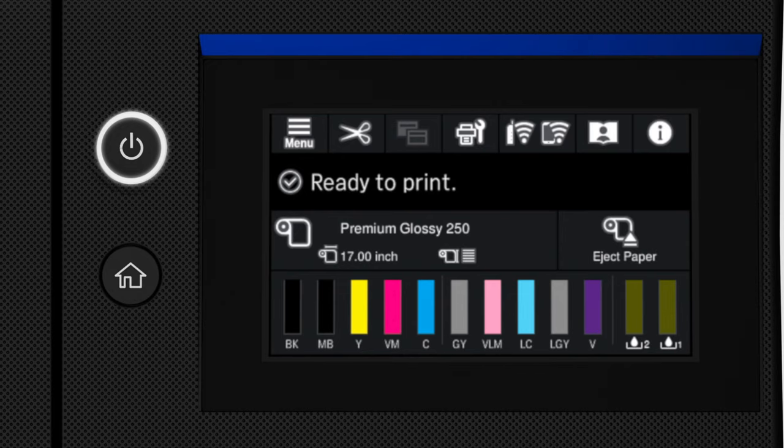One of the distinctive features of this new printer is the touch screen on the front. It's a 4.3-inch touch screen, very similar to what you see on the P900 and the P700, if not identical. You'll be able to get all sorts of information from it — read your ink cartridge levels, clean, maintain, and update firmware through this really good control panel.